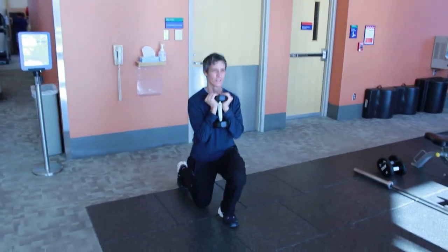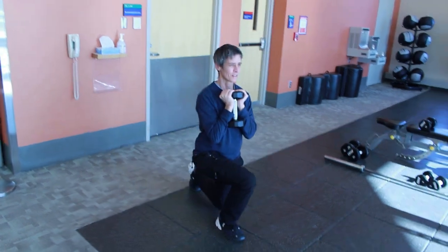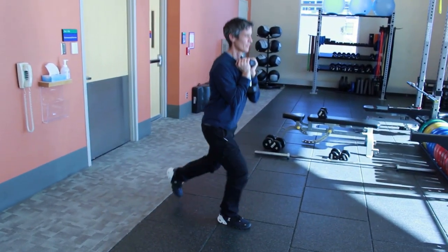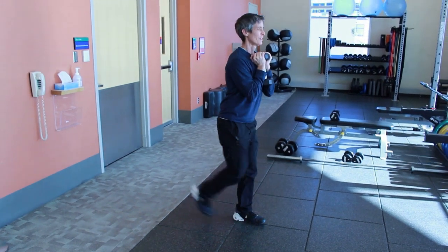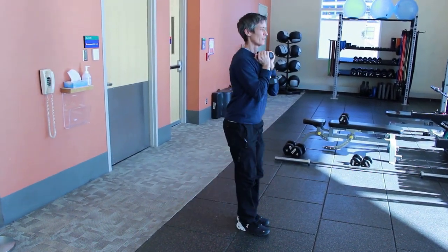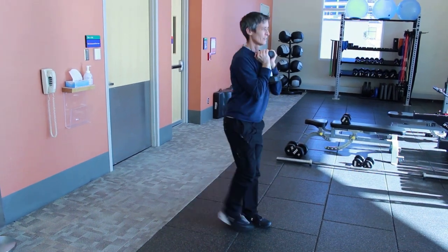Here we have Terry doing a dumbbell goblet reverse lunge. Big thing to point out — she's not stepping too far back. We have that 90-degree angle at the front knee and 90-degree angle at the back knee. You've got good flexion at both knees there.